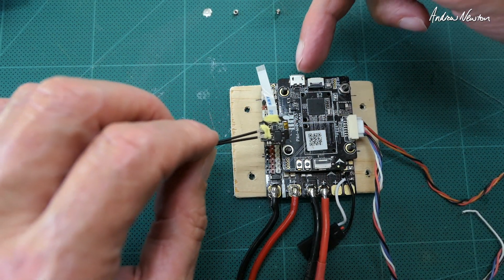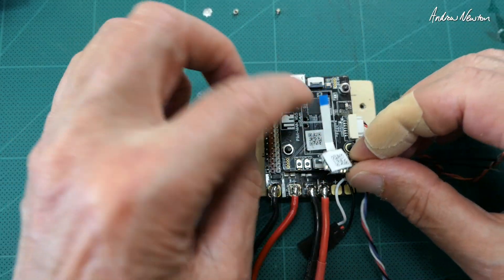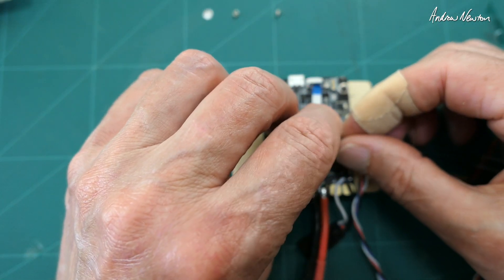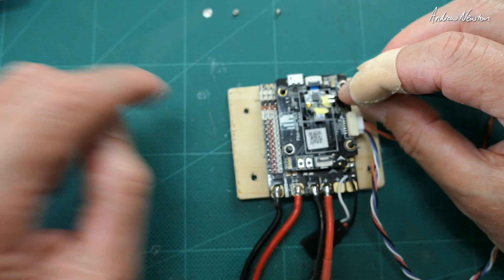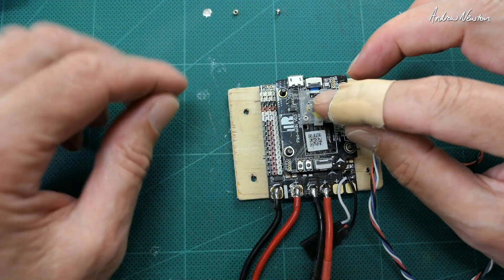It goes in this connector here closest to the USB plug. Contacts down, lift the little clamp, pop it in, push the clamp down and then fold it over like that. Then we put the little cover on top.